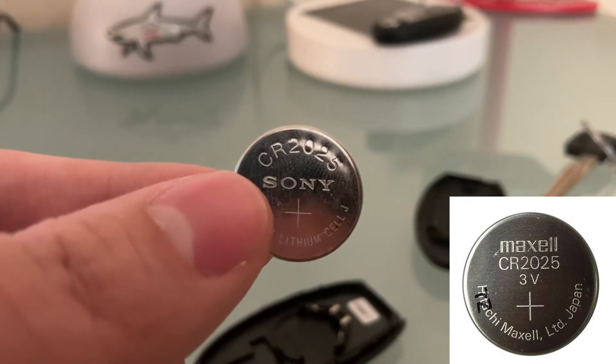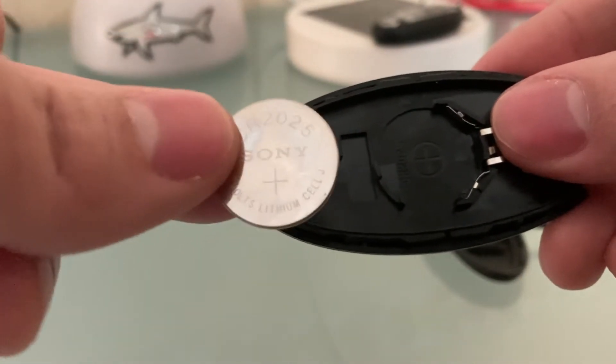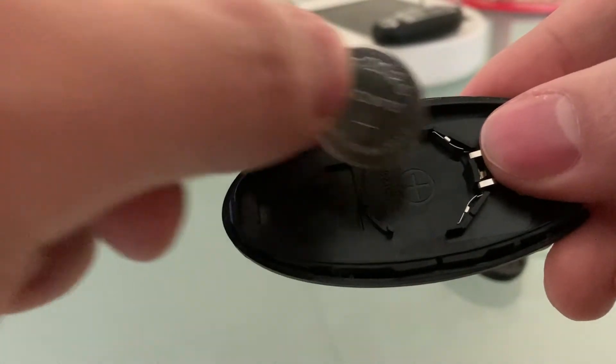The battery that is used is the CR2025. You can buy a packet of these for $5 on Amazon. If you take a look at the case, there is a plus sign and you want to match it with the plus sign on the battery. So you want to place it down where the plus sign is touching the other plus sign.